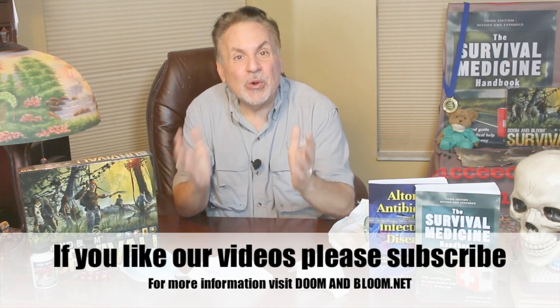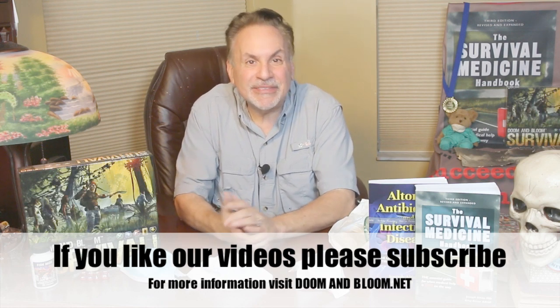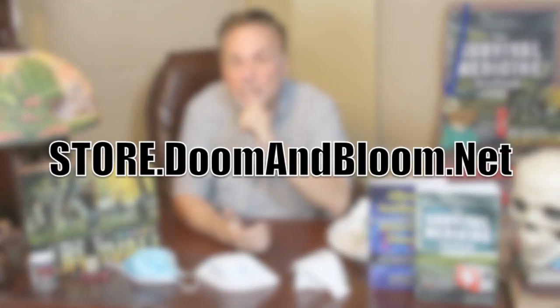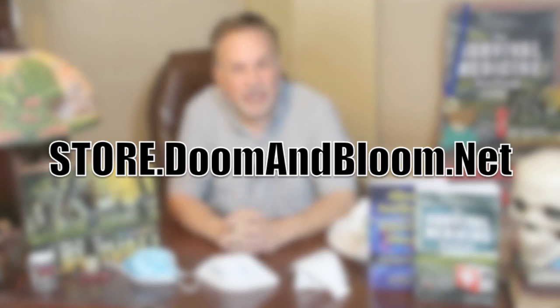This is Joe Alton, MD, that old Dr. Bones, wishing you the best of health in good times or bad. Thanks for watching. If you're concerned about epidemic disease, please check out Nurse Amy's Pandemic Supplies and Kits, just a part of her entire line at her store at store.doomandbloom.net — that's store.doomandbloom.net. You'll be glad you did.